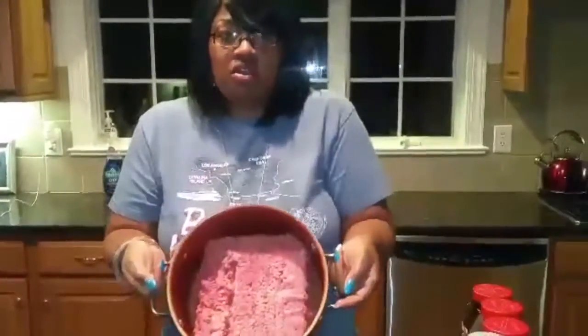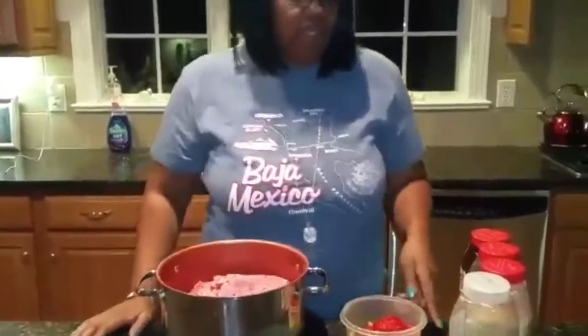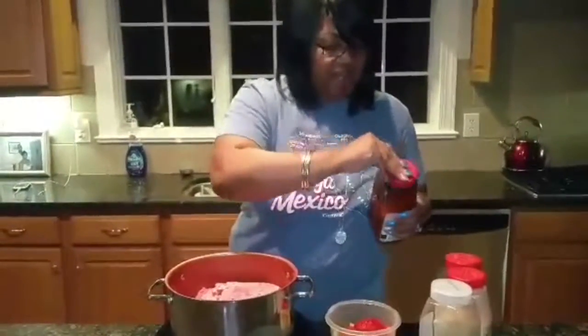We're going to start with our ground beef. We're going to turn that on, get that cooking. Then we're going to put our seasonings in — Larry Seasoned Salt.